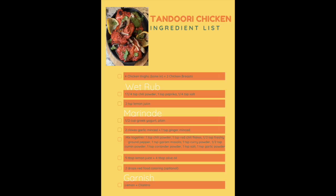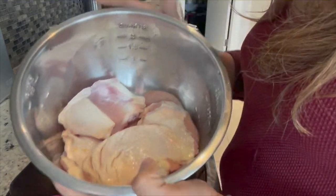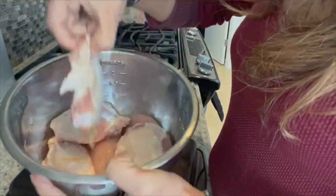Go to your grocery store, grab all the items on my grocery list, and let's make some tandoori chicken. Here's my meat: it includes four chicken thighs with skin on and bone in, and two chicken breasts, boneless and skinless.